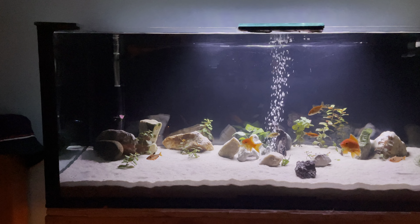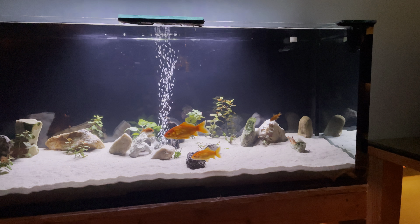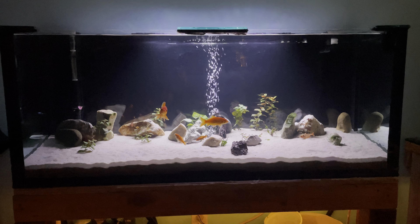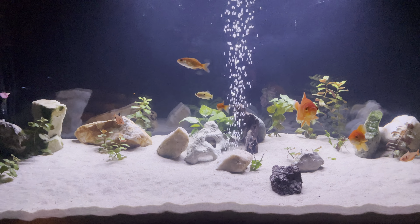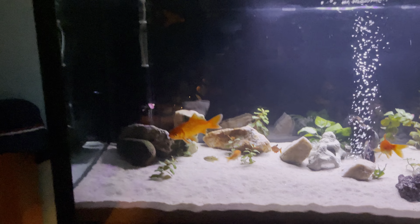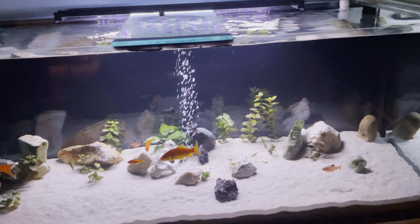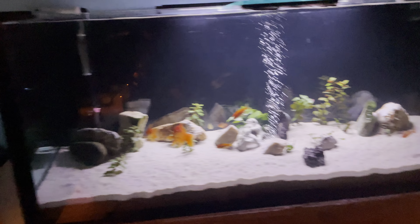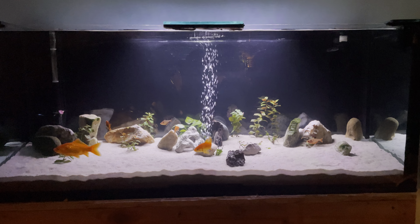What's up everybody, this is my fish tank update. Here's my whole fish tank — it's about a 65 to 60 gallon. I built it so it's a little bit different with the dimensions. I calculated the exact amount but just forgot right now.